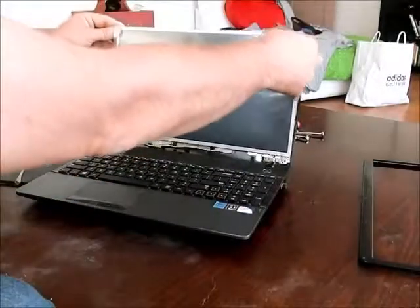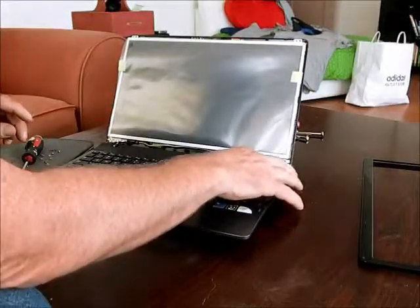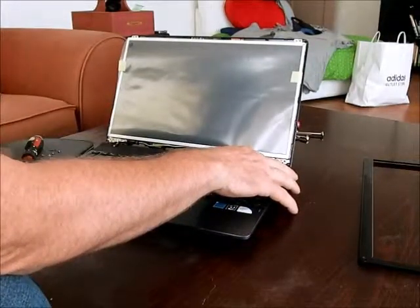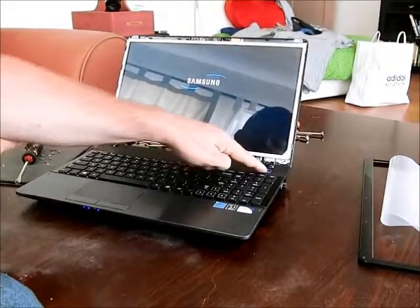We're going to set it back up and turn it on to make sure the screen works. As soon as you see the Samsung sign, you know your screen is working properly. So let's turn it back off.